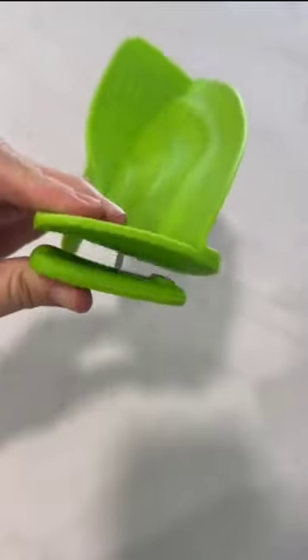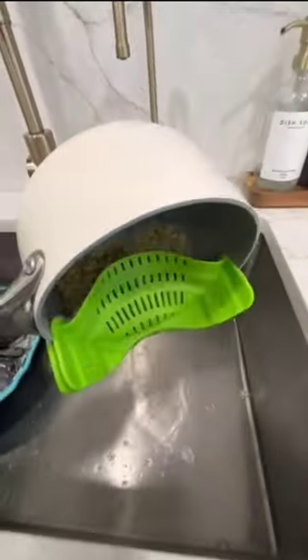Next is this silicone strainer that clips right onto your pot. It's small and so easy to store away when you're done using it.